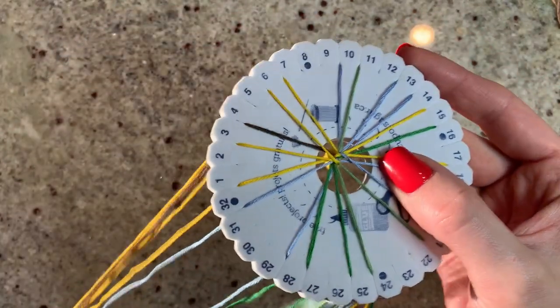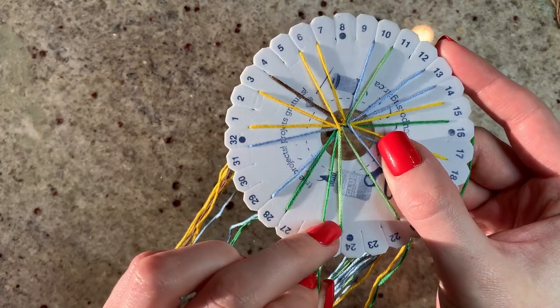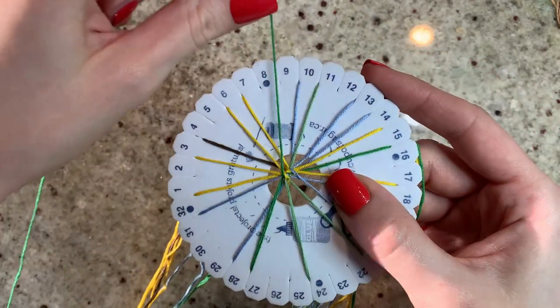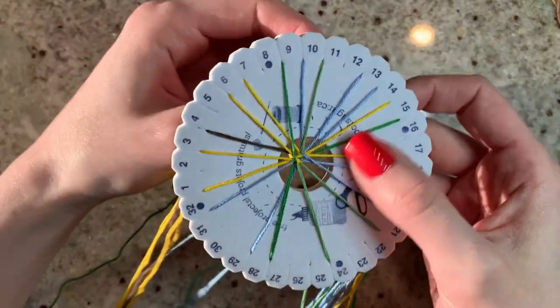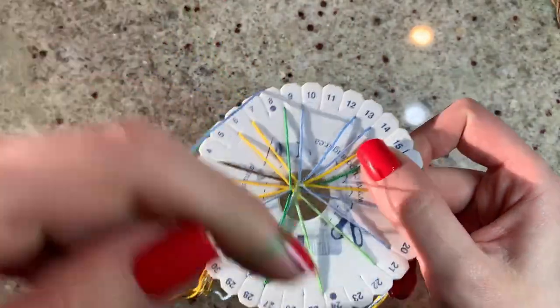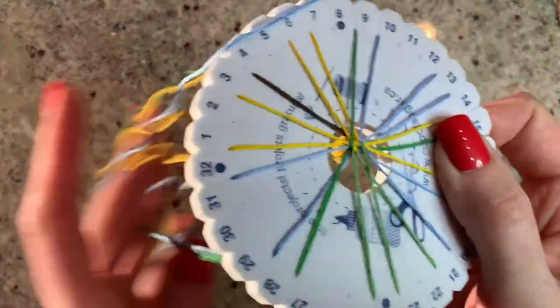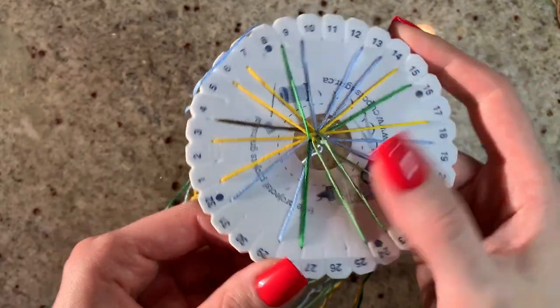We're going to do a one-notch spin clockwise. Our top-most strings should be a blue and a green, and our bottom should be a dark green and a light green. Take the left-most string, bring it up to me, then go right down to business. And we're just going to keep repeating that.